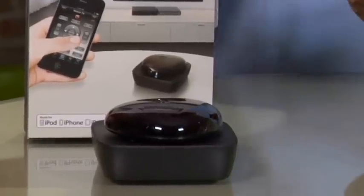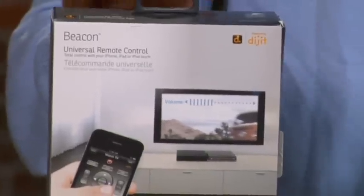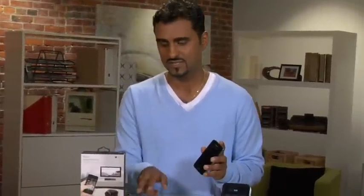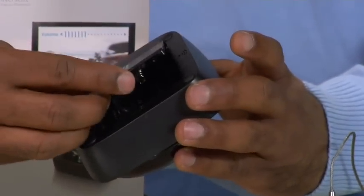The first is this right here from Griffin — it's called the Beacon. Basically what this is going to do is turn your iPhone or maybe even an iPad into a universal remote for all your devices. We're talking VCRs, TVs, Blu-ray players, cable boxes — just about everything. What's beautiful about this is it just takes a couple of batteries.